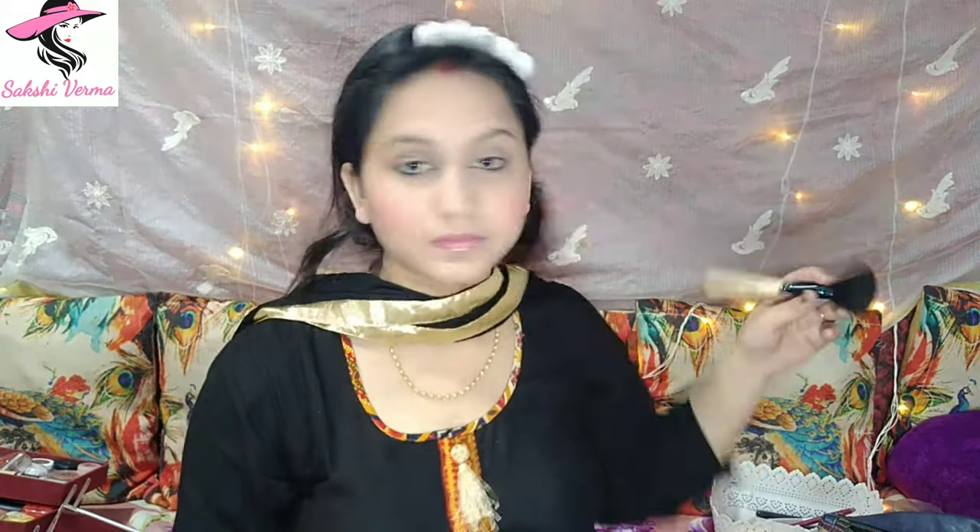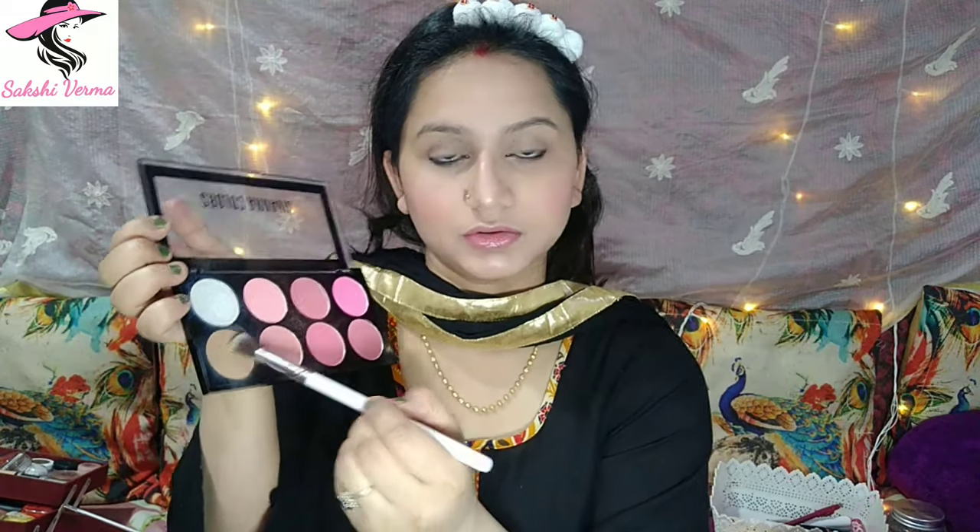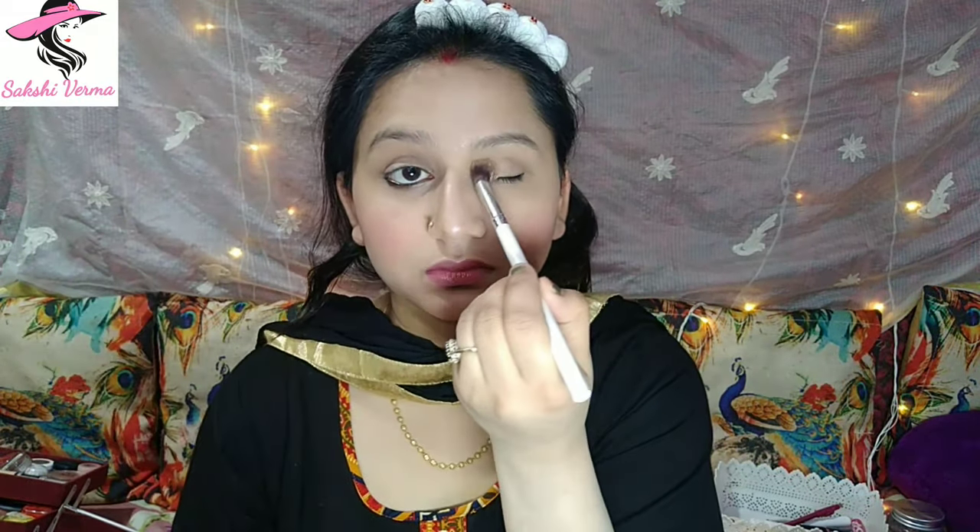I have mixed two pink shades and applied them on my cheeks as blusher. After that, I have taken a fluffy brush. Then I've taken a small flat brush to contour my nose — when you contour your nose, take a small brush; don't contour with a big brush. After that, I have taken a silver shade from the palette and highlighted my nose, cheekbones, forehead, and lips.